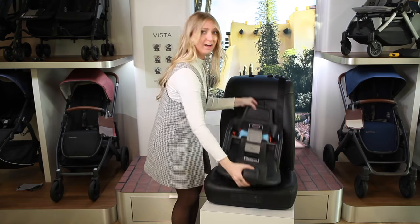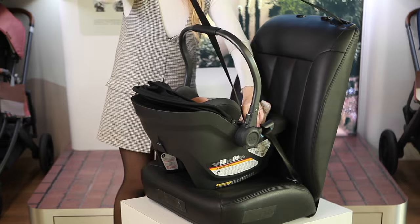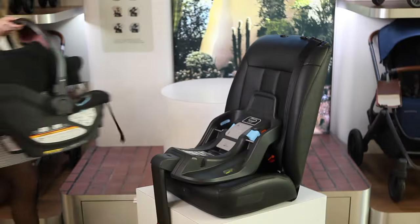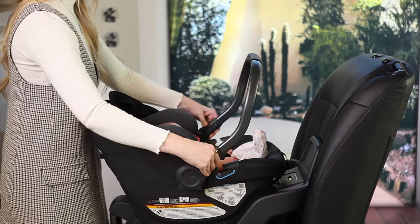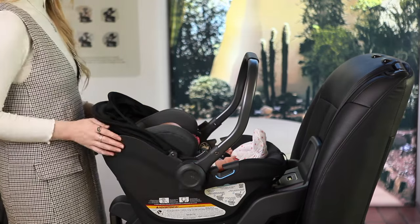The Aria can be installed without its car seat base, which allows for more freedom when traveling or if others have the car seat but not the base. When the Aria is installed into the car, be sure to adjust the handlebar towards the seat to act as an additional rebound bar for even more safety.